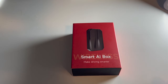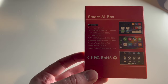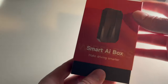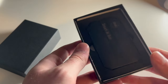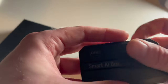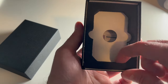I figured it would be good to unbox this so you can see what's inside and the packaging quality. It comes in a pretty small box — there are instructions and an outline of what's included on the back side, along with compatibility info. Opening it up and taking the top off, here's the actual AI Box, well packaged in a foam encasement.